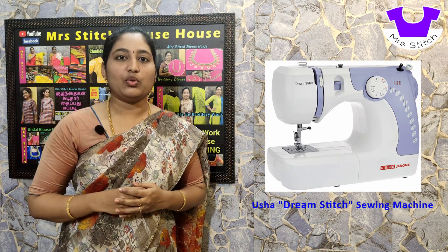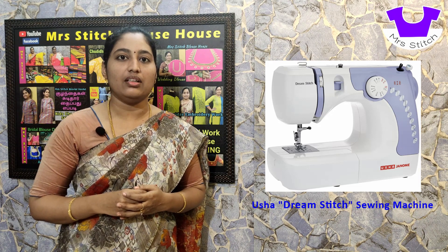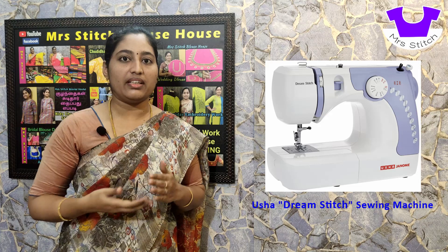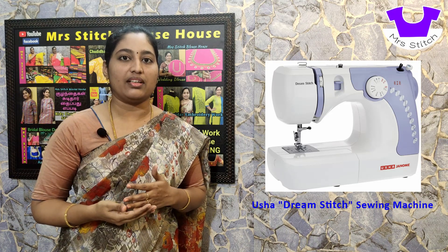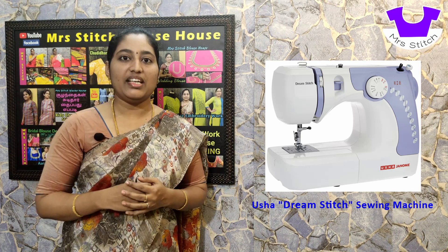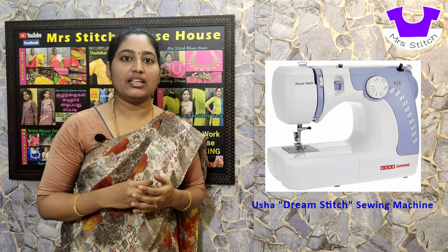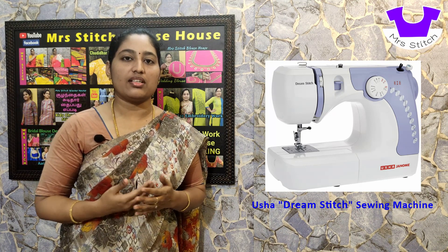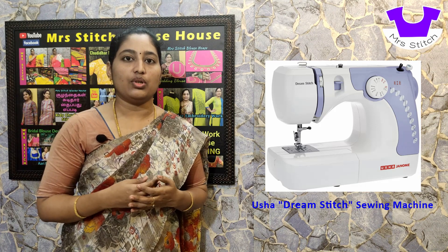Lace fixing is a feature here. This is a normal pedal machine, but it is a lightweight machine. We can use the needle and stitch with this machine. Lace fixing is very useful — we can stitch 3 or 4 layers of material together. Normally, we can stitch 2 or more layers of material.